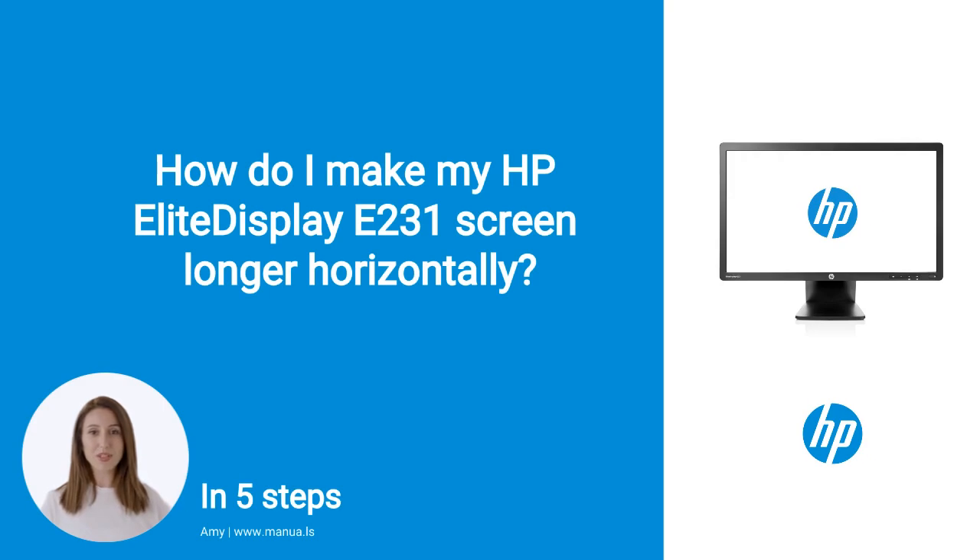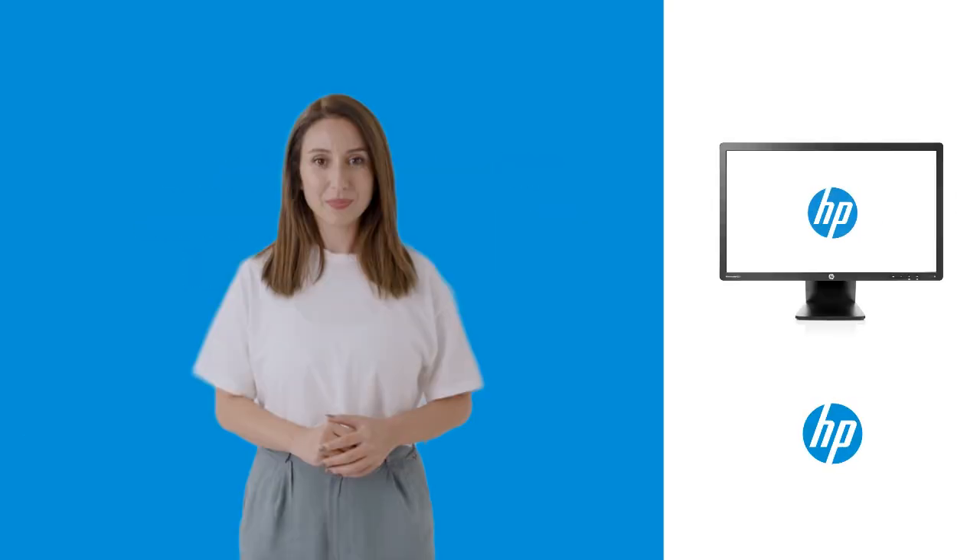Do you know many people are having trouble with adjusting their monitor screens? Don't worry. In this video, we'll show you how you do this. Let's start.